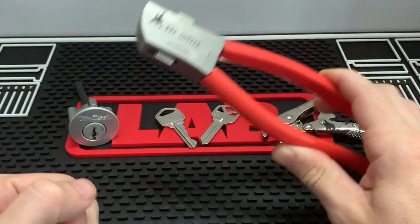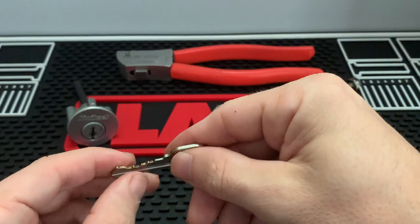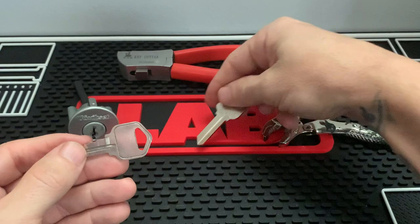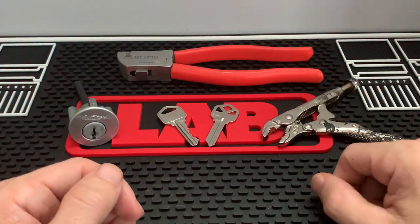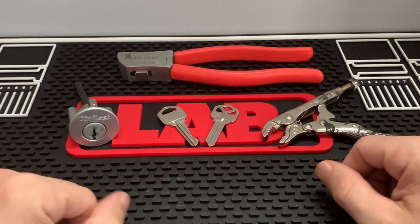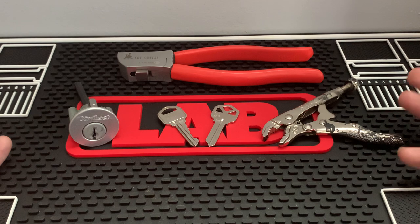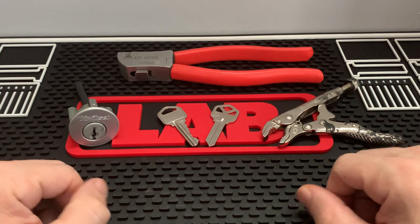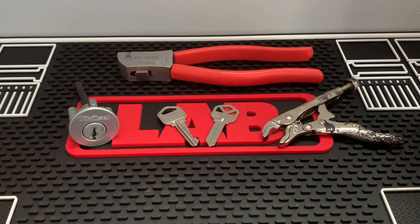Instead of responding with a 50-50 answer, I decided I'd make this video and try it for you guys in real time. I haven't practiced it, but I sat here thinking of ways I could do it. I thought maybe I could blacken up the key and try to trace it with a marker, but I settled on the vice grip method instead. That's about as far as I got before deciding to make this video response.